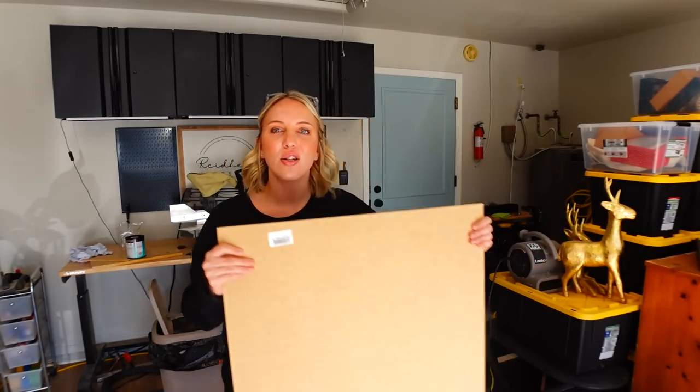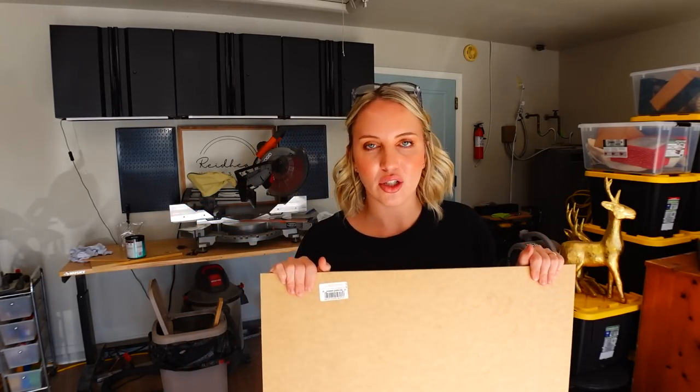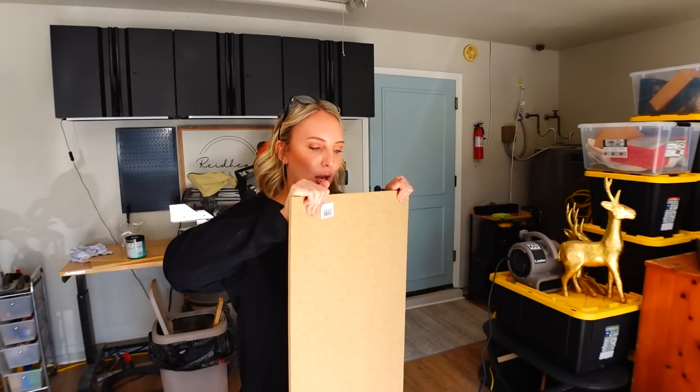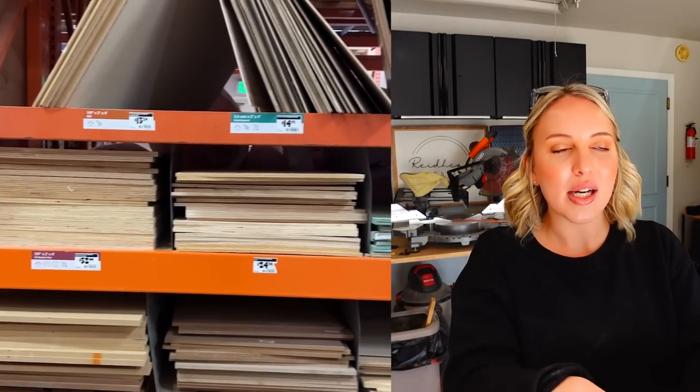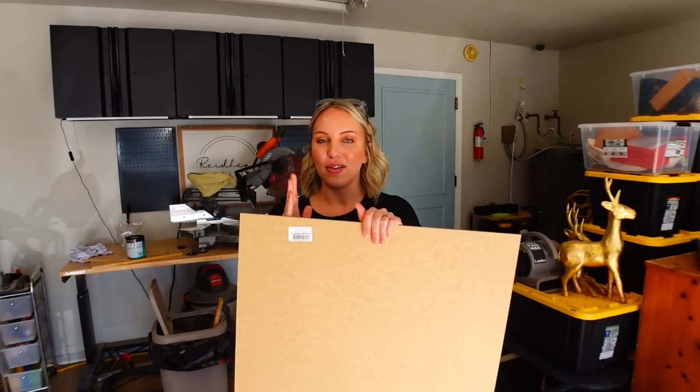I've got this quarter-inch MDF that comes in two-by-four foot sheets. I didn't find it in four-by-eight foot sheets — I think because it's so thin it would be susceptible to breaking at that size. It's over in the hobby board area where they have smaller sheets of different materials. I was so excited to find this. I'm going to get these ripped down to the inside width of the windowsill, and I think it's going to look really pretty.